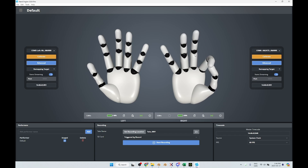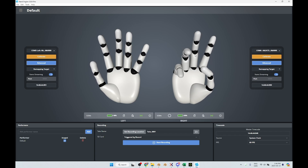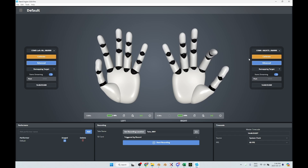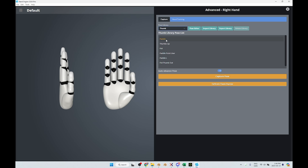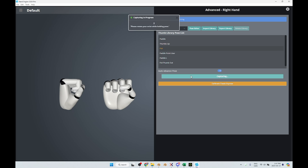The basic calibration is not super precise, so you may want to go into the advanced calibration. As you can see, there are many other choices you can select from the pose library to decide what you want to give more emphasis on. In this case I chose the thumb, and then you go through all the steps to get a better calibration.